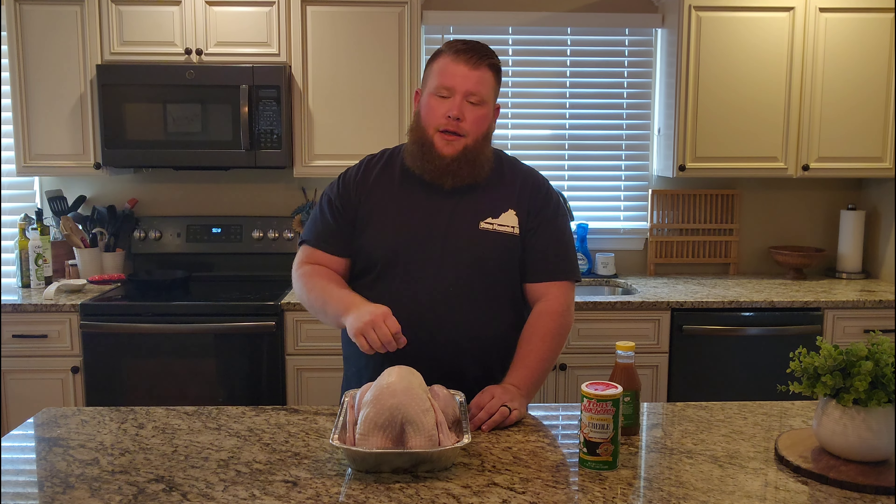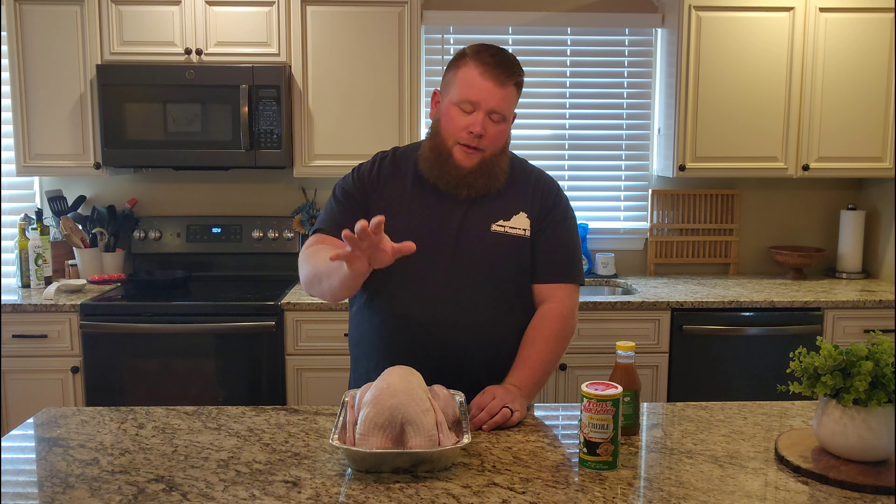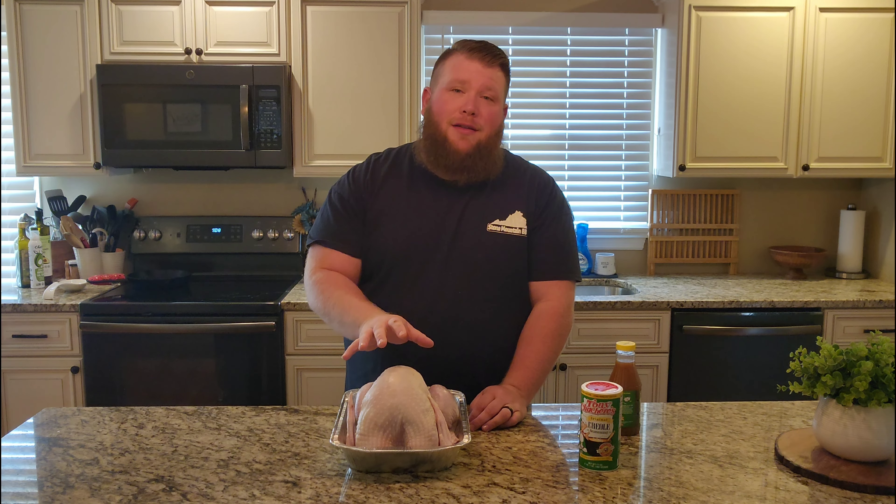We're gonna take this 12 pound bird that I picked up at the local grocery store, already thawed and everything like that. You can still find those if you're in a pinch — you can still find them but you might have to pay for them. This was like $2.30 a pound or something like that. I'm gonna show you how I season it up, and it's always a hit. It's super simple, super easy, and here are the only things you're gonna need.